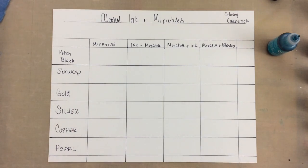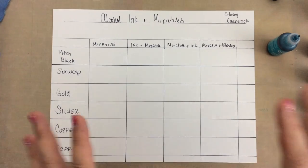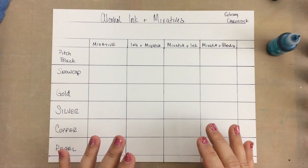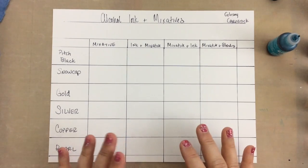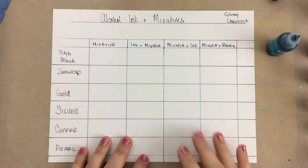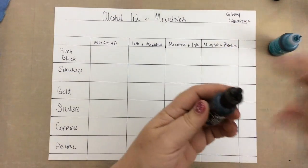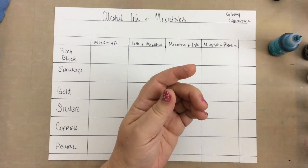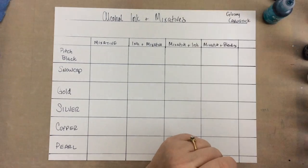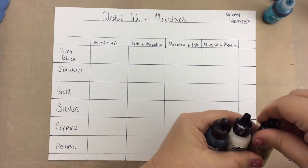Hi guys, welcome to my channel. I'm Jessica of coloringcreativeart.com. Today let's talk about mixatives. Mixatives are some of my favorite things to use with alcohol inks. They're actually made by Ranger, the same company, and they come in the same kind of bottles. They are the metallics, blacks, and whites, and they do act a little differently than the regular alcohol inks.